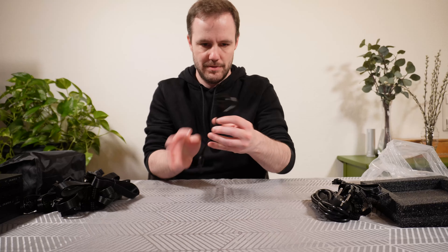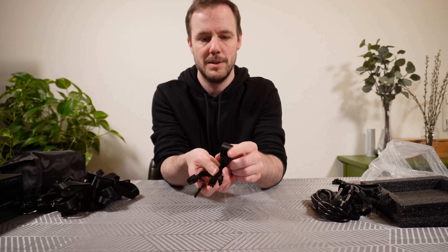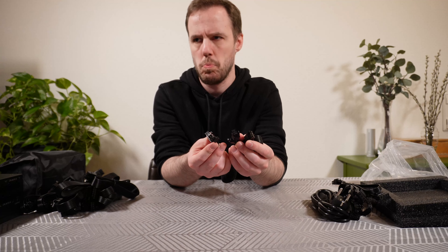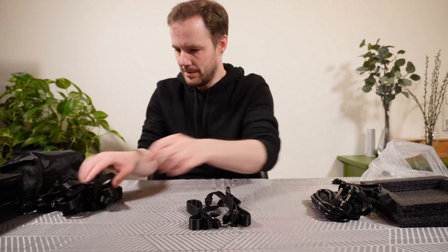Next we have the normal PCIe cables, with an 8-pin on one end and two 6+2-pin connectors on the other end. And here's another one, so there's two of those cables.